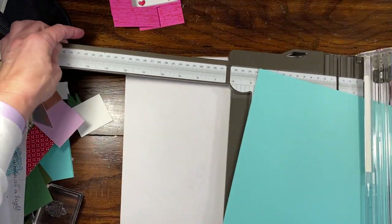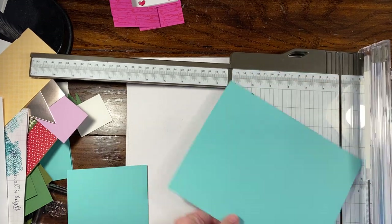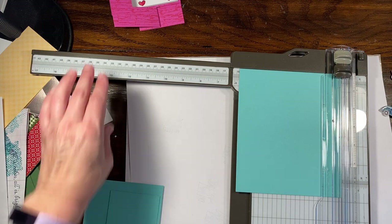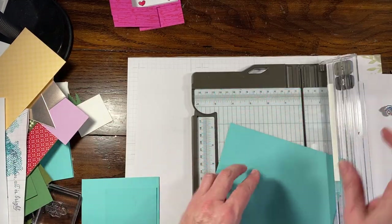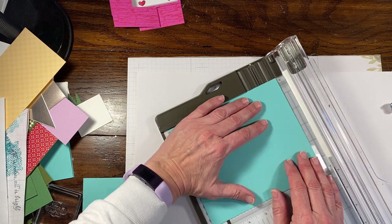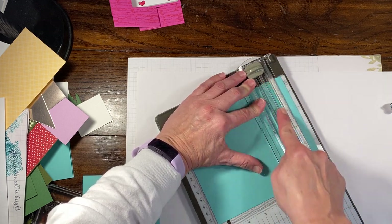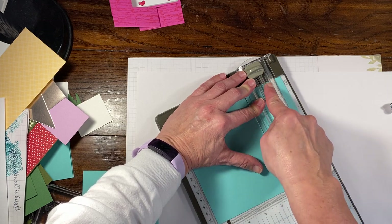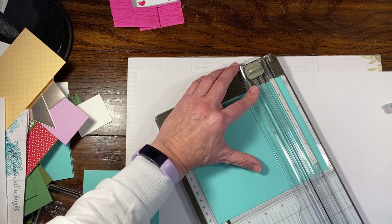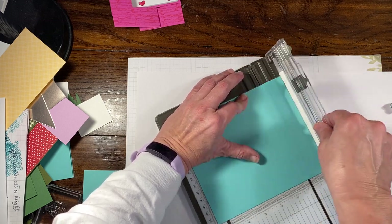I'm going to open this up. So this is six and three-quarters by five and three-quarters. Unfortunately you do have to use an entire panel and you can only get one card, but you do have some stuff left that you could do layering with. We're going to start on the six and three-quarter inch side and line this up at one and a quarter. I have this white strip of paper taped underneath my board so I can see the measurements easier. We're lining the paper up at one and a quarter.